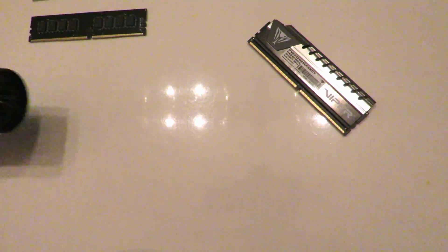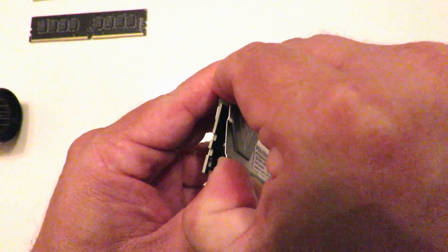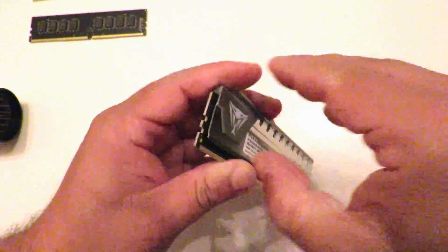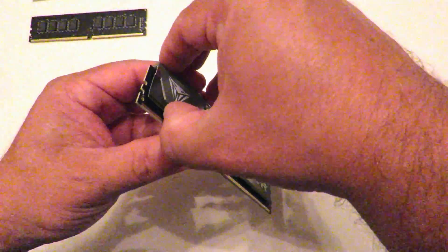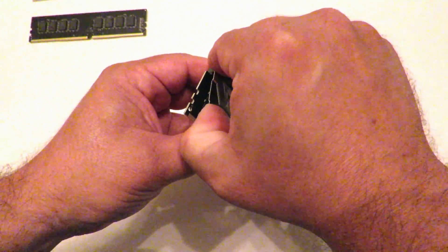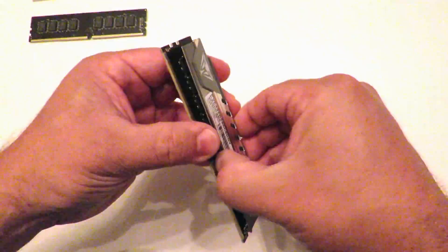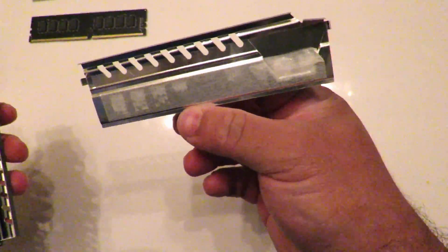Now we're going to do the other memory real quick. That might not have been enough so let's try it again. Successful — nothing ripped off.